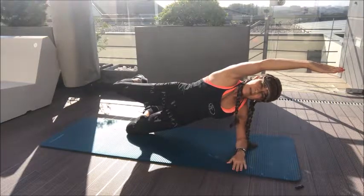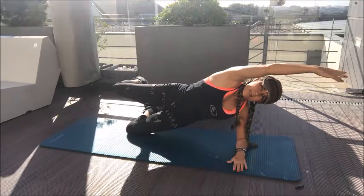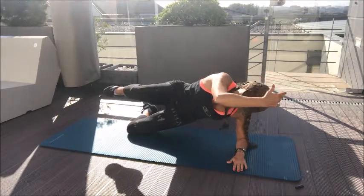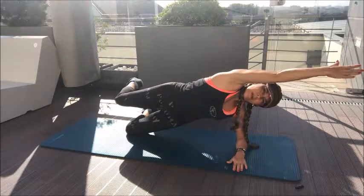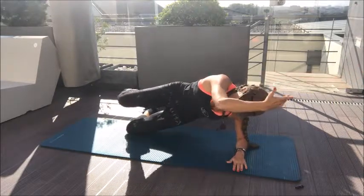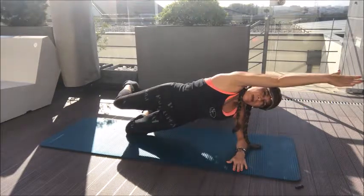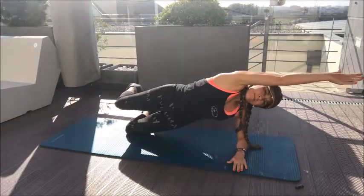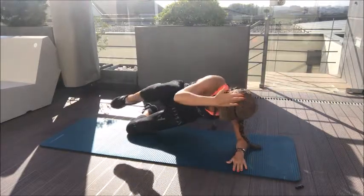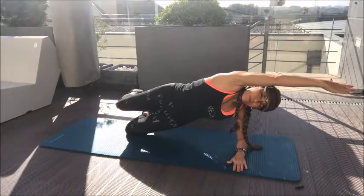From here, inhale, and as you exhale you just crunch — bring your elbow to your knee and your hand with you, then reach out. Exhale as you come in, inhale as you go out. Continue that pattern: exhale in, inhale out. You can also do a different version that targets your obliques more.